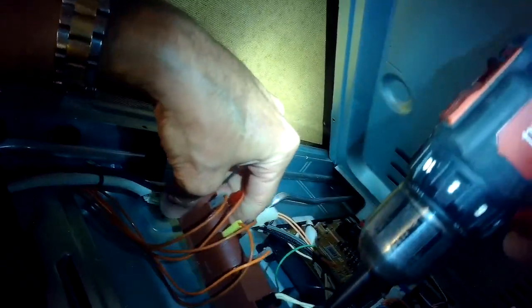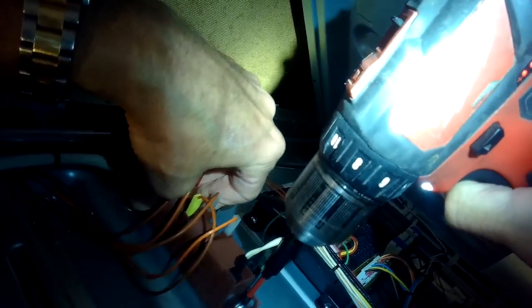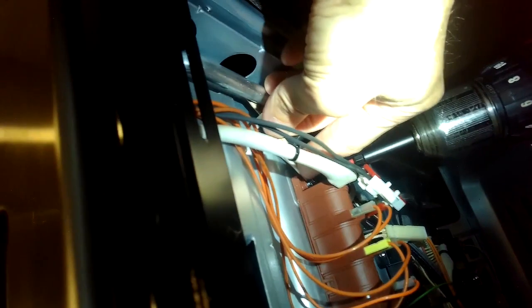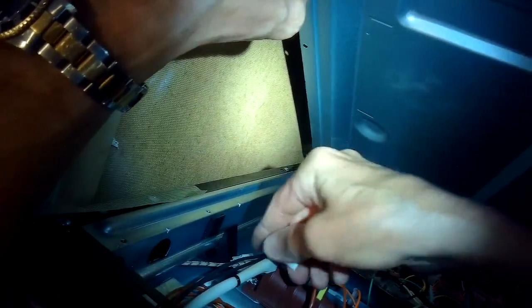This whole procedure will take you maybe 20 minutes at the most - a pretty fast procedure. Spark modules live at different places on different stoves; sometimes they're more over near the burners, but often they're on the back. What they do is take 110 volts and step it up to a really high voltage, kind of like a Tesla coil, so that you get a good spark.